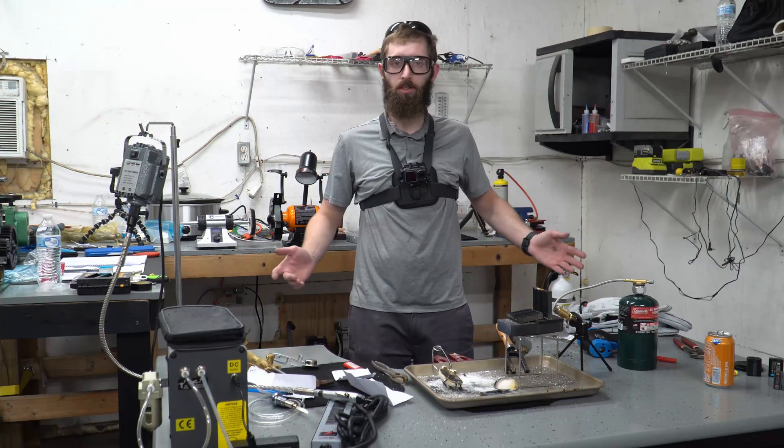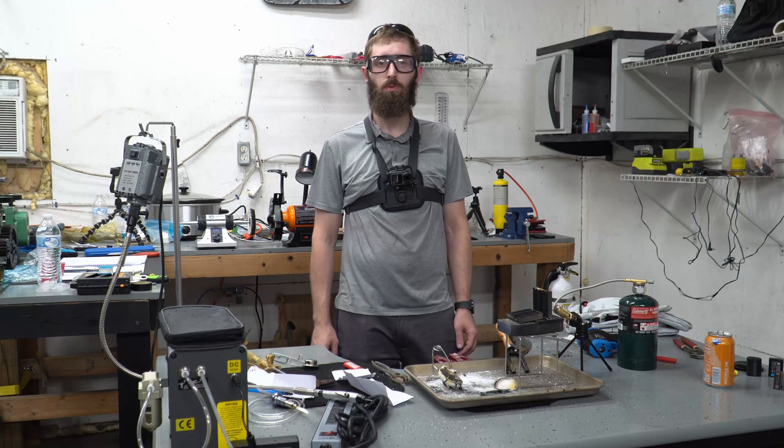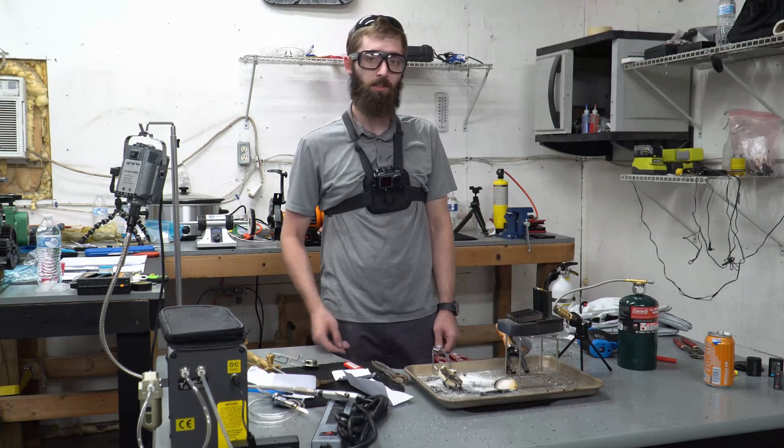So yeah, if you like watching this kind of stuff, follow me on YouTube, subscribe, like the video — all that kind of good stuff. And I'll see you in the next video.